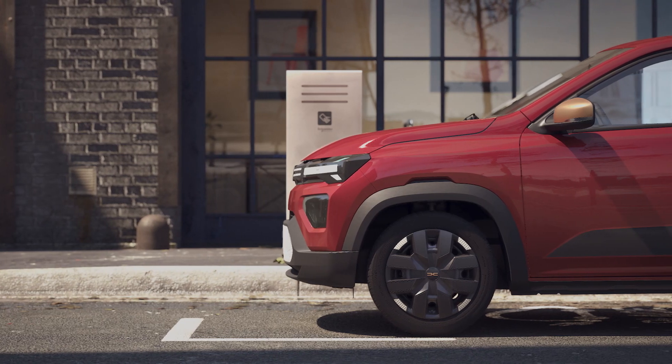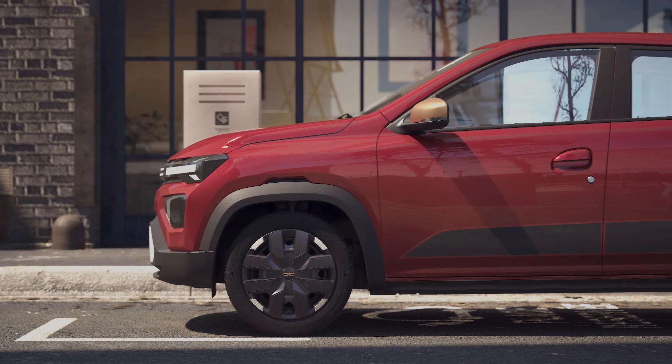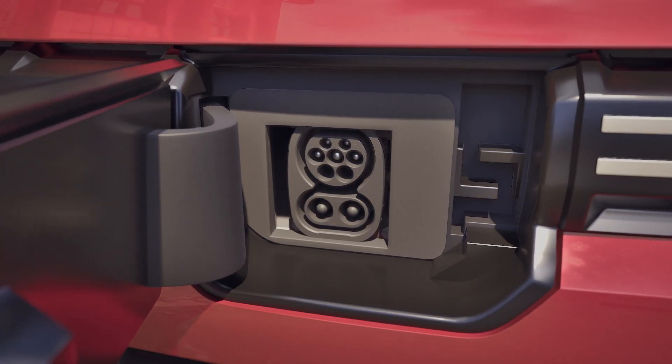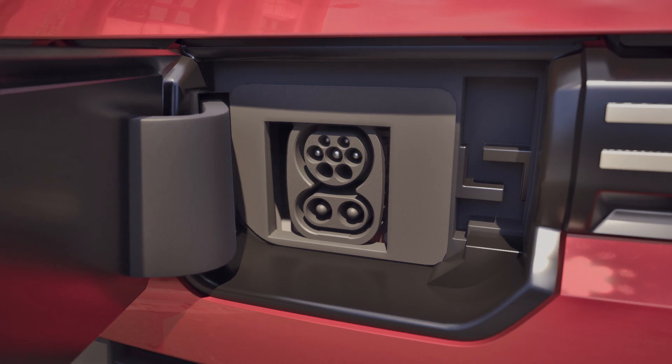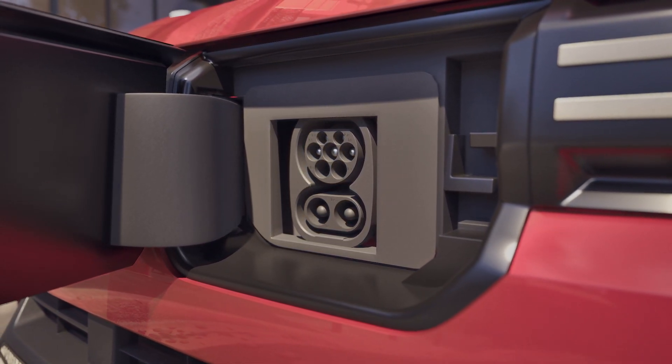The traction battery of your car can also be used to supply electricity to a device such as a light or an electric barbecue, for example. To do this, simply plug the adapter into the upper charging socket. This adapter features a domestic power point for plugging in your device.